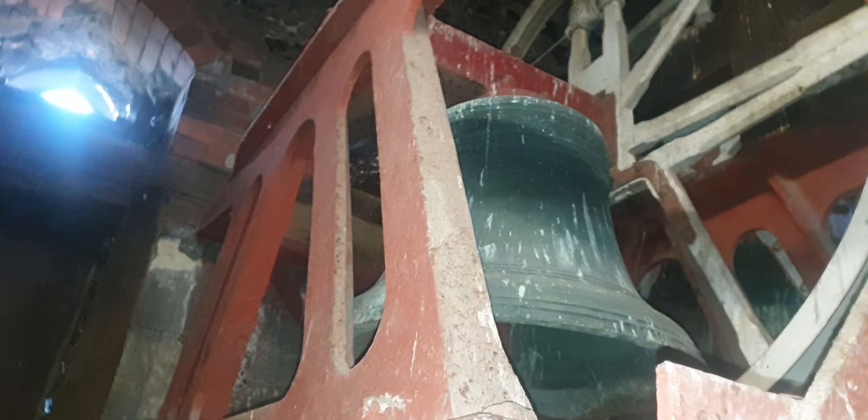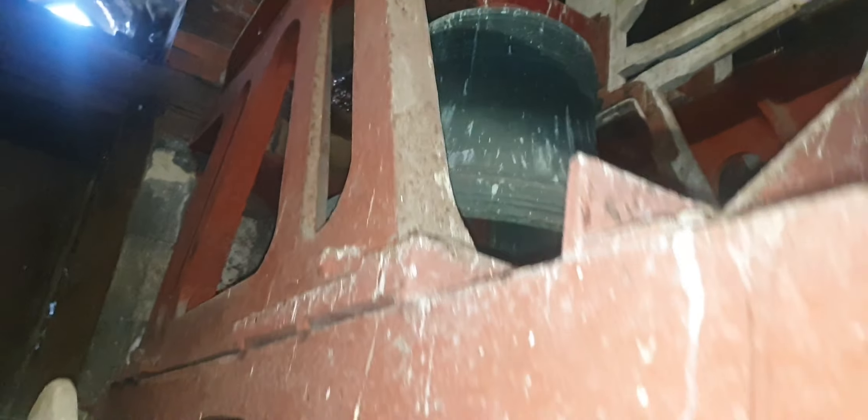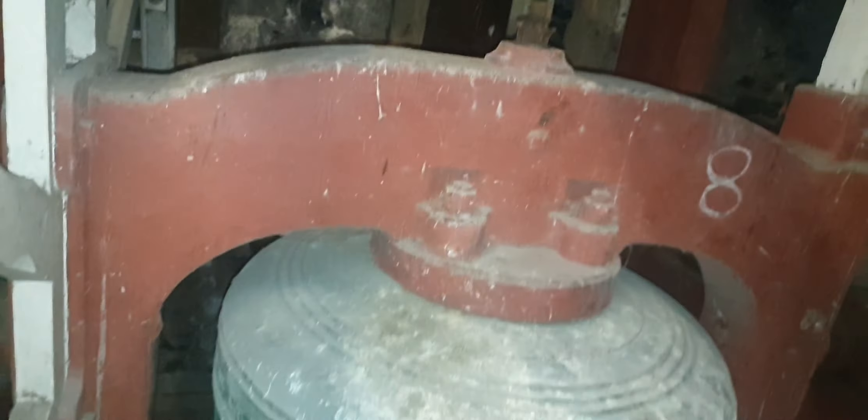Some of them were made in Whitechapel in London, some of them were made at Taylor's bell foundry in Loughborough. That one up there is the treble, so that's the smallest one. We have two tiers. The two and the five on the top, and then all the rest of them. One of them is from the 1400s, so it goes right back. The dates are all downstairs.